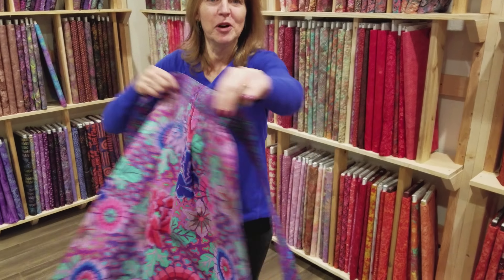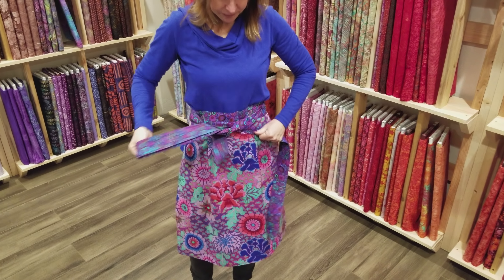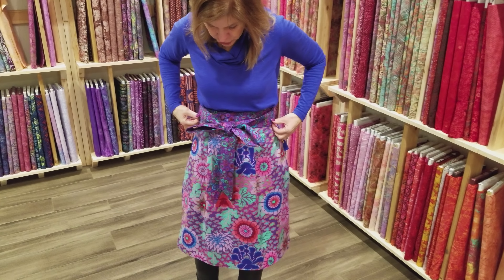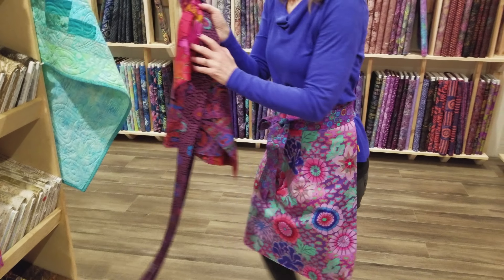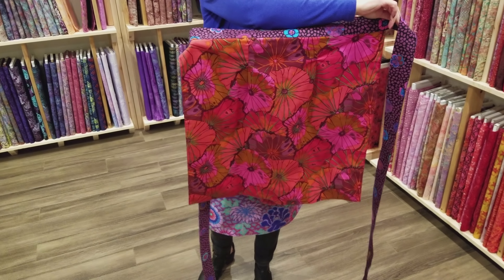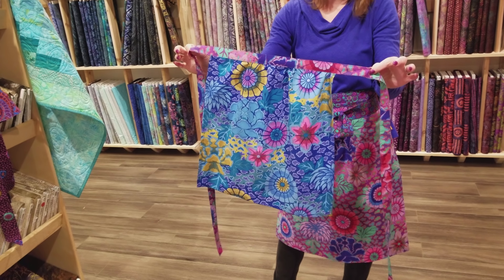Here's the reversible apron — both sides. You have choices: you can keep the really long ties and tie it in the front with a big bow, or if you're only going to tie it in the back you can make your ties a lot shorter. It's almost like a skirt apron — it looks like a present and it's really a lot of fun to make. I made another one because I just love these Kaffe Fassett fabrics — purple combined with red, really cheerful. And with the scraps I had enough to make a little mini apron. It's not lined, but if you have a granddaughter or a little girl they would probably love this cute little apron.